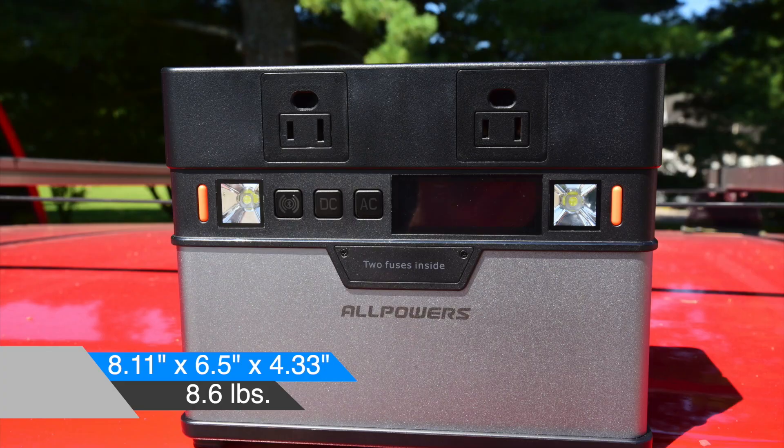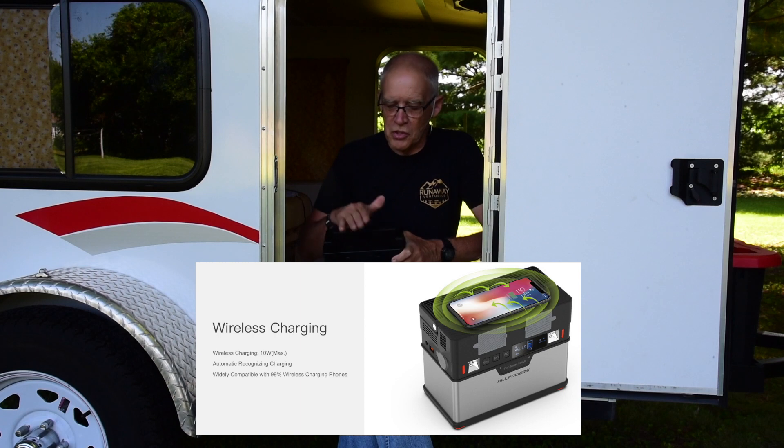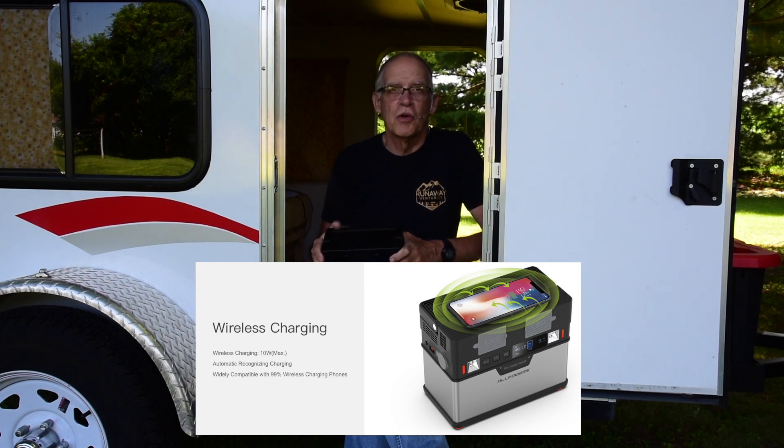The size is 8.11 inches by 6.5 by 4.33 inches and the weight is 8.6 pounds. So it's a solid little guy. One other really nice thing about it is on the top — if you have a phone that is made to do wireless charging, you can lay that phone right on top here. It's rated to be compatible with about 99% of the phones out there that can do wireless charging, and there are other devices that can do that as well. So you just lay it on, have it turned on, and it will charge your phone right up.